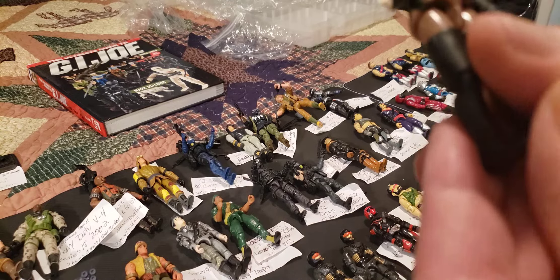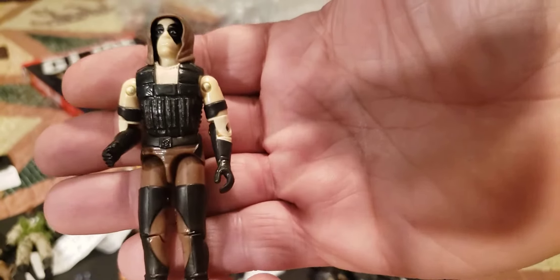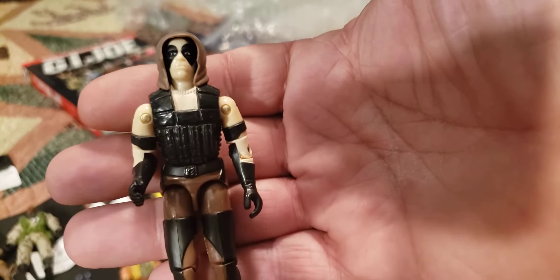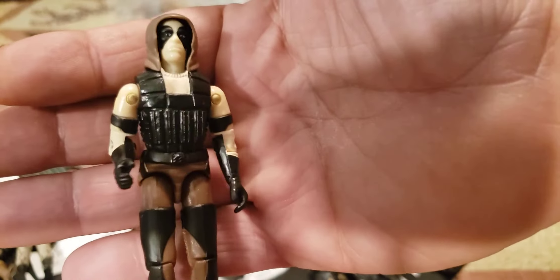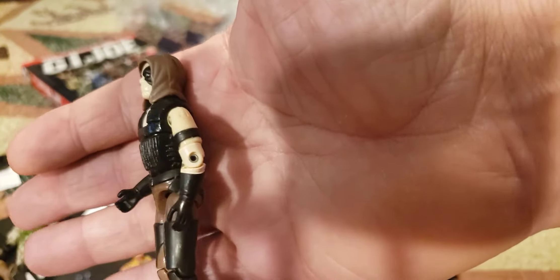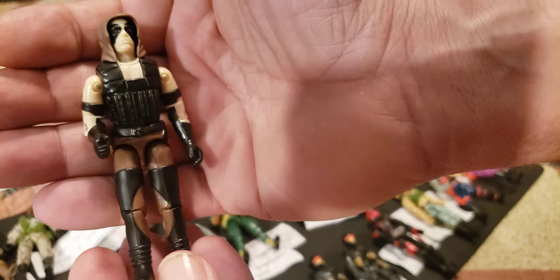Here's one of my favorite kind-of-vintage Zartans — this is from 2001, version 3 of Zartan. It's the one that doesn't have that skin change thing on it, and that's why I like it — it looks cool, it's not faded, it's just a regular Zartan. I'll have to find his equipment and stuff.